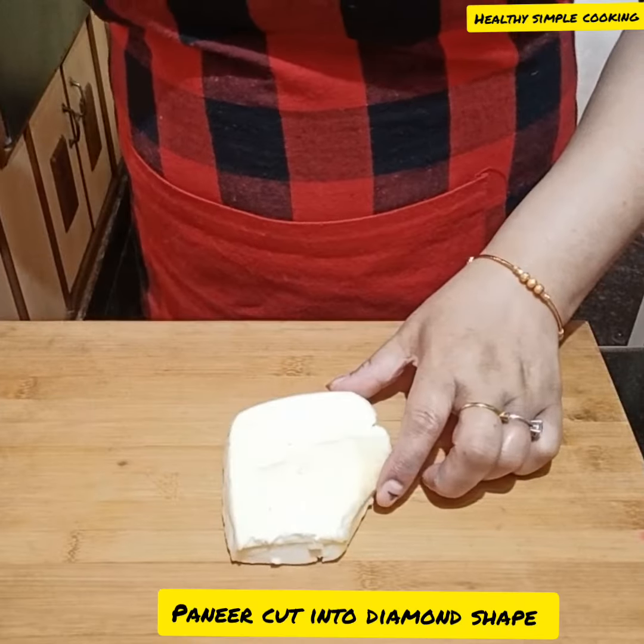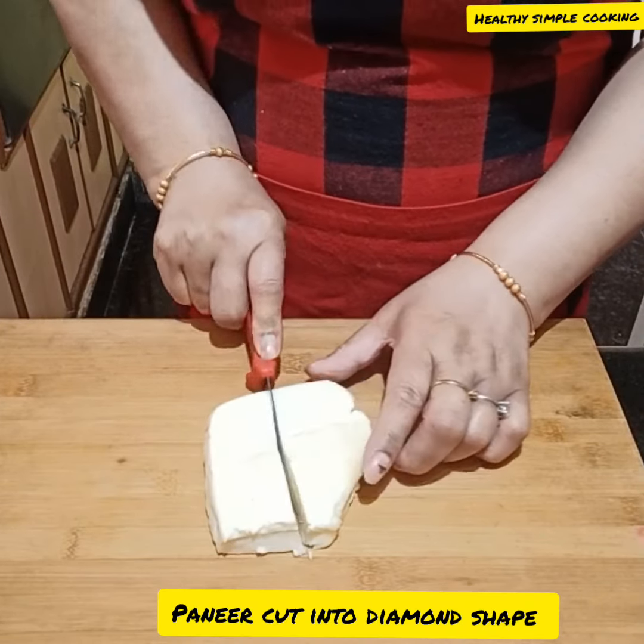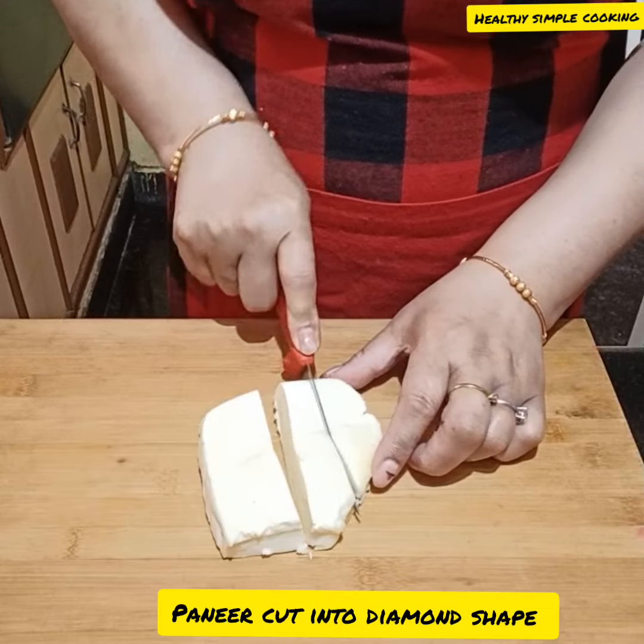Now we will cut the paneer. If the paneer is fresh, the recipe will be more tasty. If it is just a day old, it still works fine.